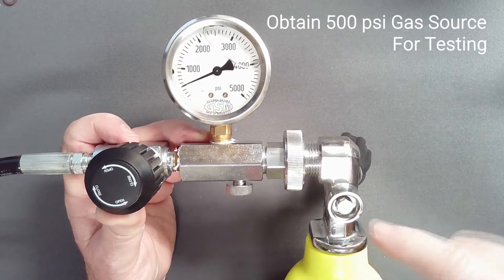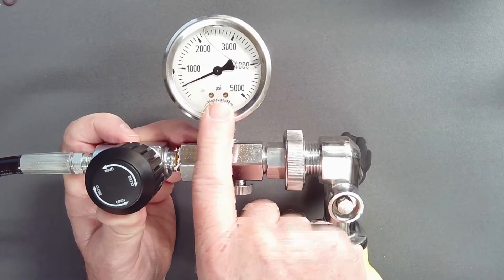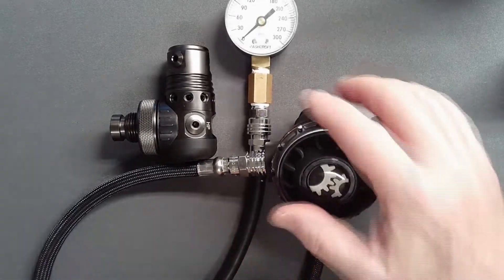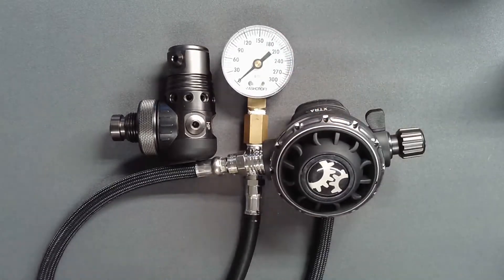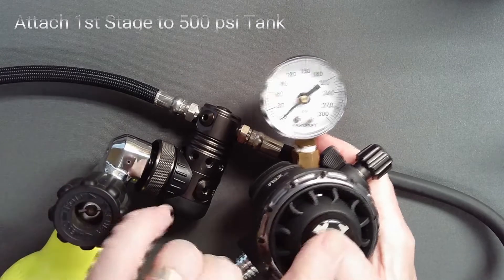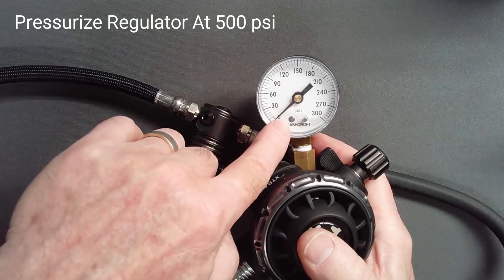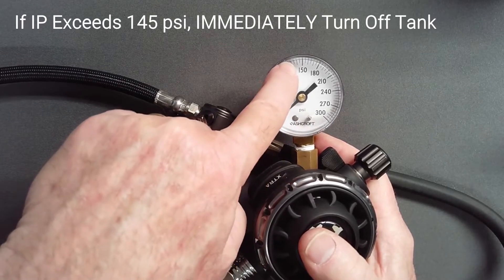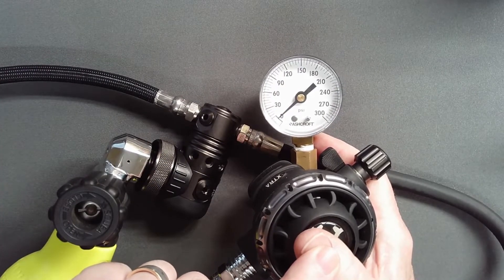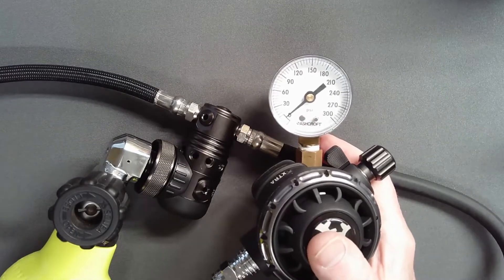Obtain a tank or a regulated gas supply at 500 PSI. Install a tuned second stage on a low pressure hose. Install a BCD hose, attaching an IP gauge with a BCD connector. With the regulator attached to your 500 PSI supply and with a finger on the second stage purge button to act as a safety valve, slowly open the tank valve while watching the intermediate pressure. If IP exceeds 145 PSI, immediately turn off the tank before releasing the purge button. The high pressure compartment should then be disassembled, inspecting the seat and piston knife edge for retained lint, damage, or defect.